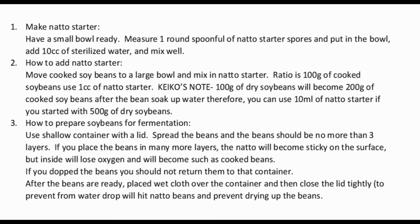Next, make the natto starter. Have a small bowl ready. Measure one round spoonful of natto starter spores and put it in the bowl. Add 10 cc of sterilized water and mix well. Then, discard all water from the cooked soybeans, move them to a large bowl, and mix in the natto starter. The ratio is 1 cc of natto starter per 100 grams of cooked soybeans. Note: 100 grams of dry soybeans becomes approximately 200 grams of cooked soybeans after soaking, so you can use all 10 ml of natto starter.